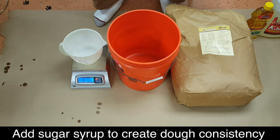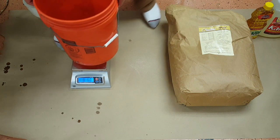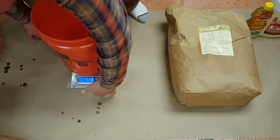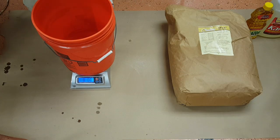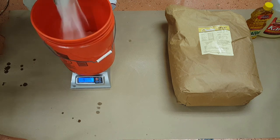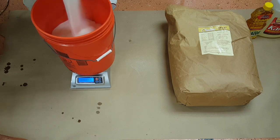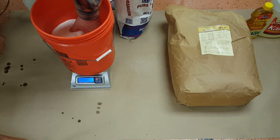The first thing we have to do is tare out our bucket so we can pour 15 pounds of sugar in. Just dump this in until the scale reads 15 pounds. There's 11 so far.